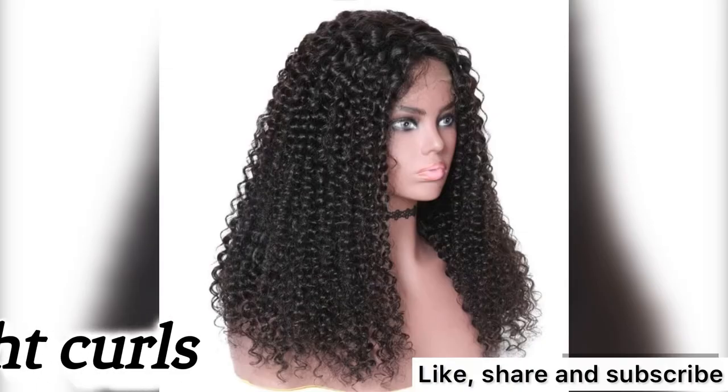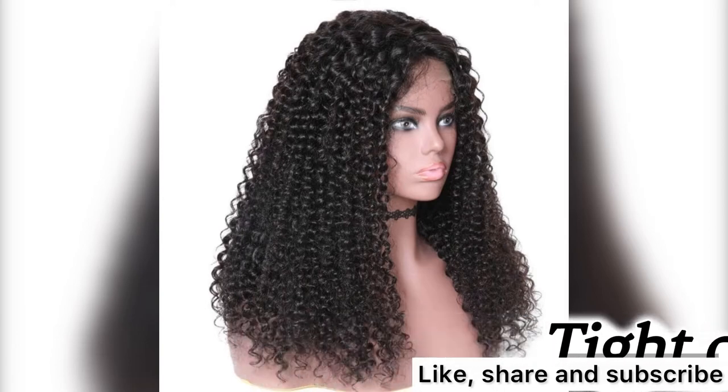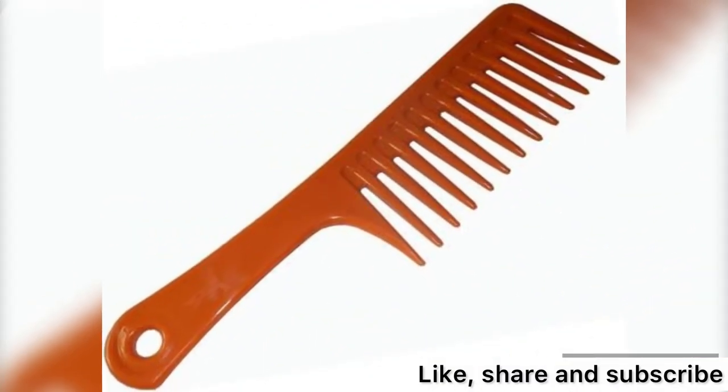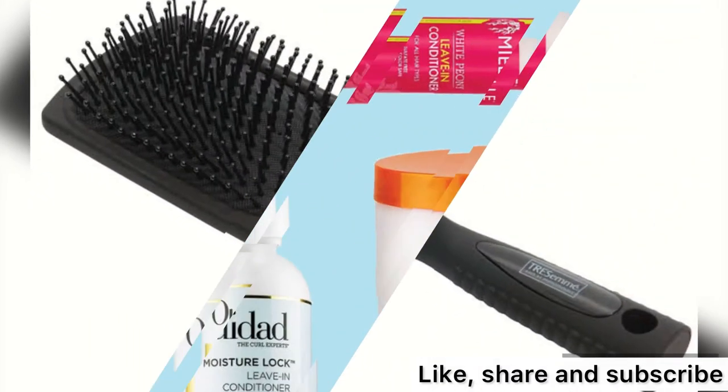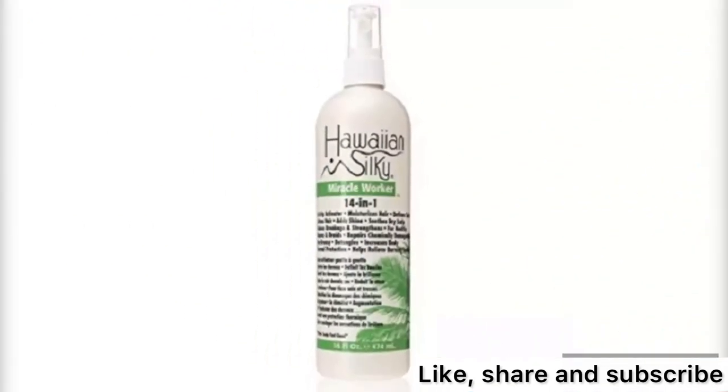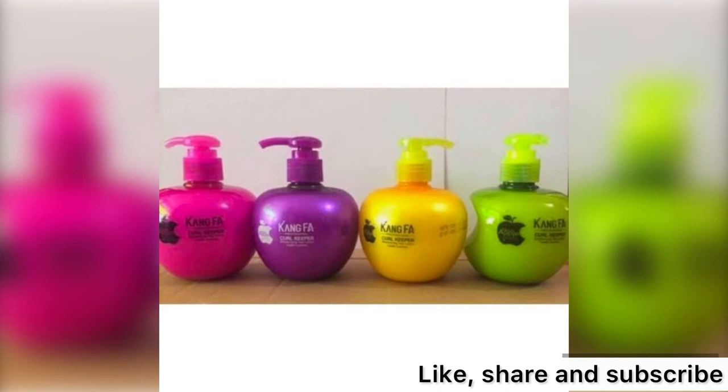Tight coils hair — for tight coiling hair, use your hand to comb and detangle when wet. Do not use a comb or brush. Use leave-in conditioner mixed with water to wet and detangle, or a coil keeper — and you can mix both together for an effective result.